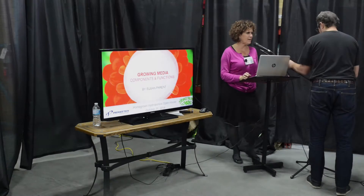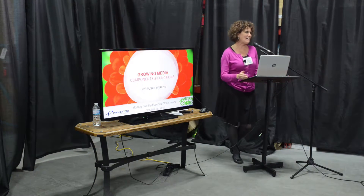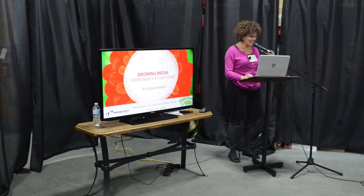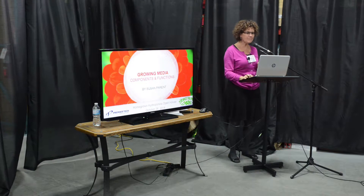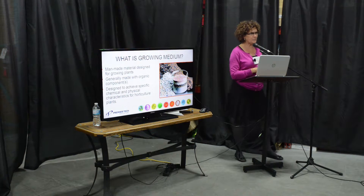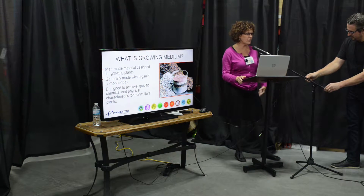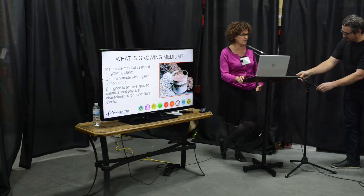Okay everybody, do you want to hear about how we make ProMix Growing Media? So we'll get started. So Growing Media, maybe some of you know how to make it. I'll just go over how we do it in short and go over the components, and you'll see all the science that goes into it.